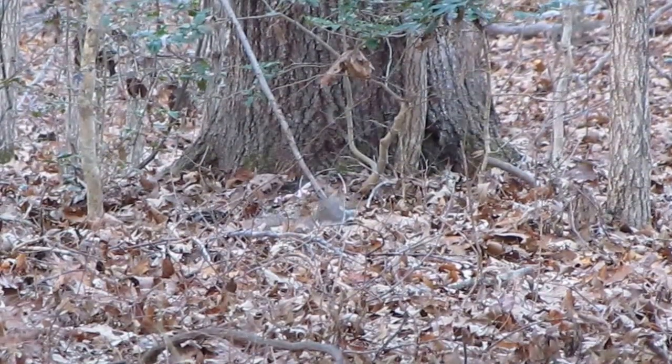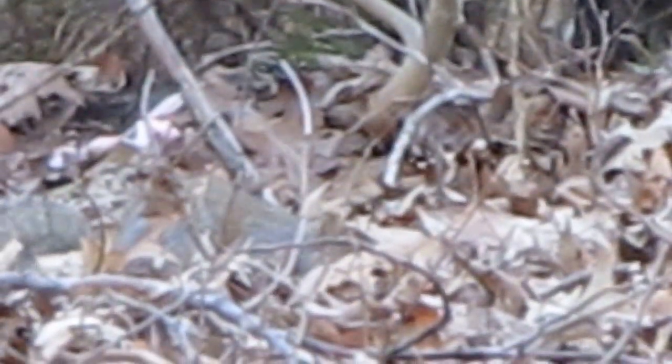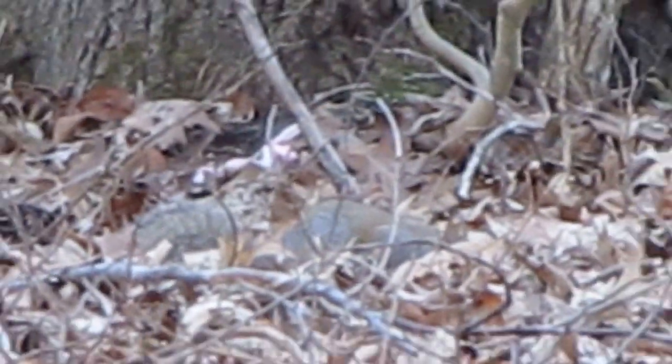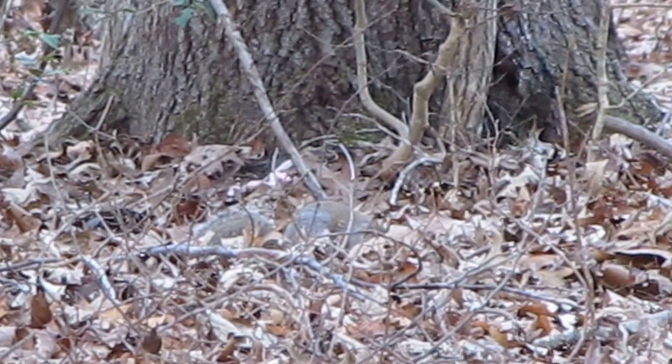Hey y'all, me and my daughter are squirrel hunting today and there's a squirrel way out there. It's 54 yards. I'm trying to get my new trigger kit on my Ruger 10/22. Daddy is ready.